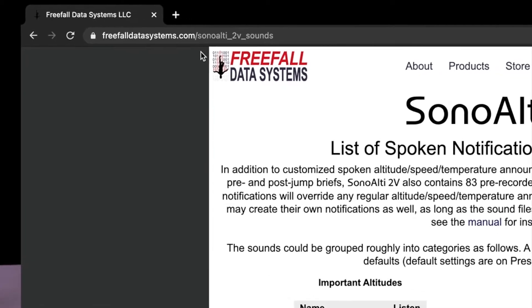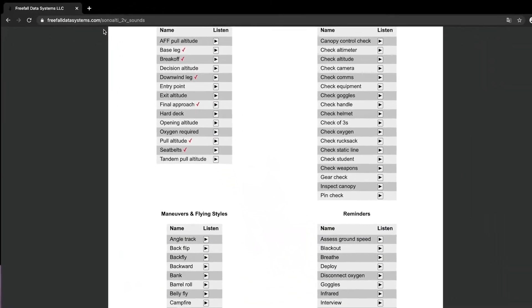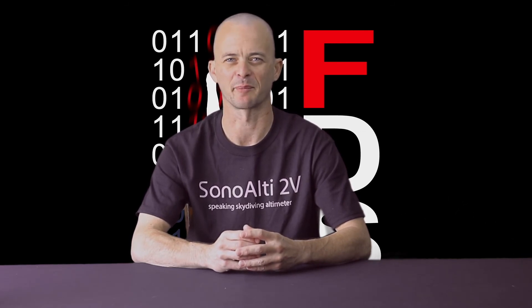In addition to the built-in sounds, some of which you heard here, it's actually also possible to add your own sounds to SonoLT2V, provided they are in the correct format. We can imagine all sorts of interesting applications of this type of technology, ranging from student training to synchronized jumps with the altimeter actually talking through a dive flow, which is a unique application. This type of altimeter is also very good for developing altitude awareness. For more information on SonoLT2V, visit freefalldatasystems.com. Stay safe out there.